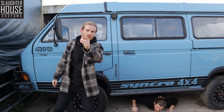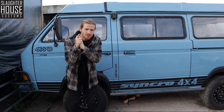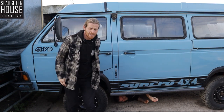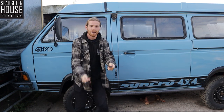Hello and welcome to the Slaughterhouse Customs No-Nonsense Tutorial, where we show you the installation procedures of all of your favourite Slaughterhouse goodies. Today I have in my pocket the Slaughterhouse Customs door bump guards. Let's fit them.